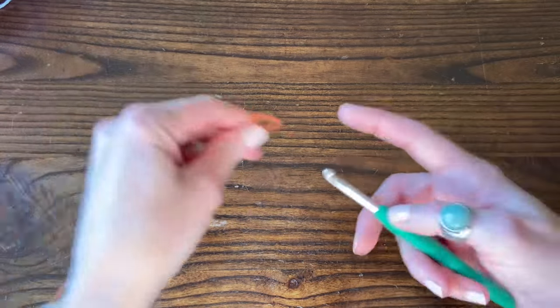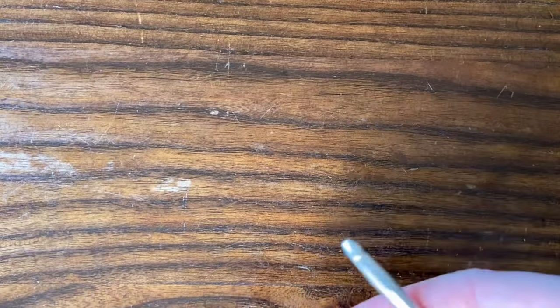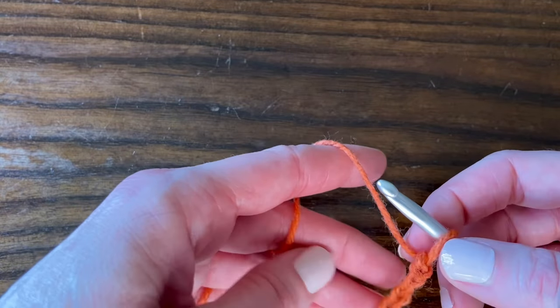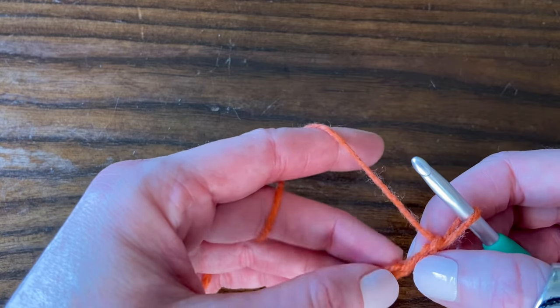In row one, after you chain any multiple of four plus one extra stitch, we're going to work one row of just regular treble crochet stitches in each chain. To get started, we're going to work a treble crochet in the fourth chain from the hook — one, two, three, four.